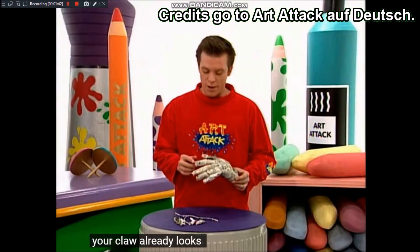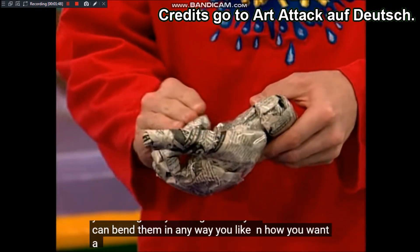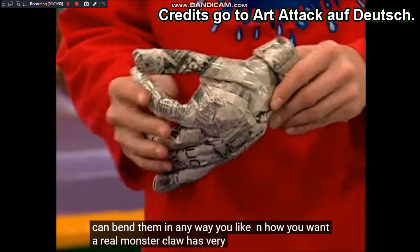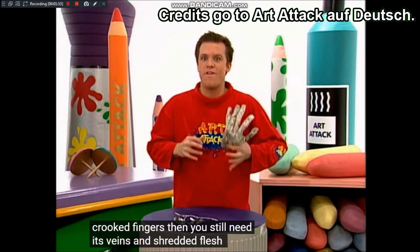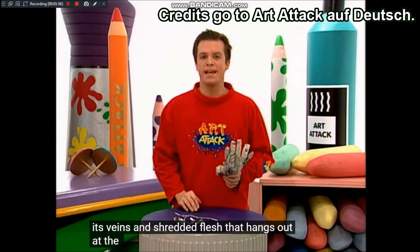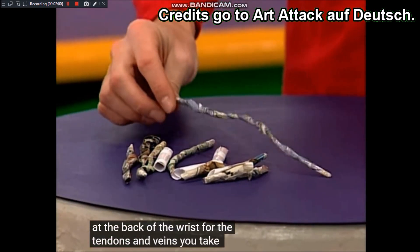Schon sieht eure Klaue so aus. Wenn ihr die Finger gut festgeklebt habt, könnt ihr sie noch so hinbiegen, wie ihr wollt. Eine richtige Monsterklaue hat ganz krumme Finger. Dann braucht ihr noch Sehnen, Adern und zerfetztes Fleisch, das hinten am Handgelenk heraushängt. Für die Sehnen und Adern nehmt ihr kleine, eingedrehte Zeitungspapierwürste.